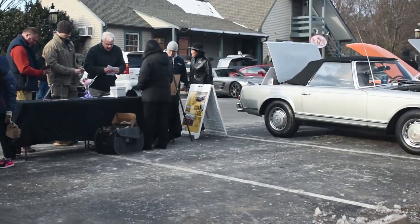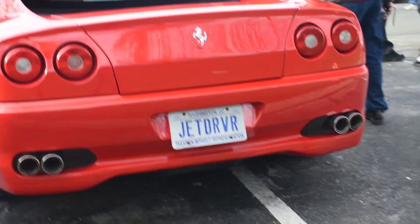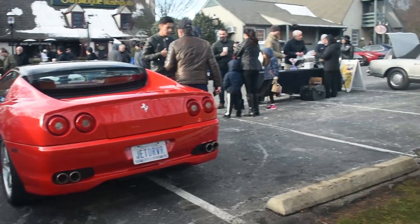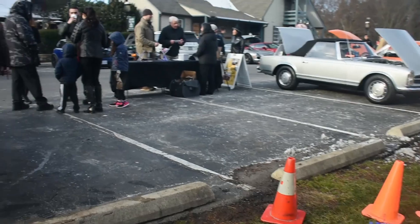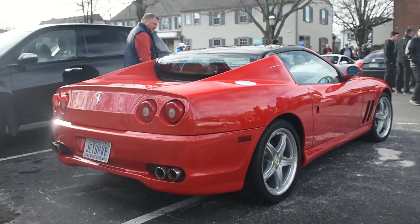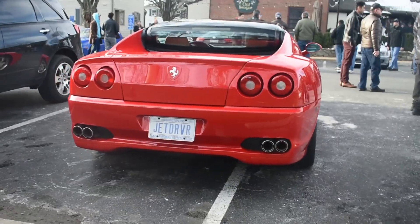They're promoting a cars and jets event, so of course you have the jet right here. I went to the Aviation Smithsonian Museum a couple of days ago — I may upload a video from that, so keep a lookout. I actually went out there and forgot my SD card. Screw me, right?